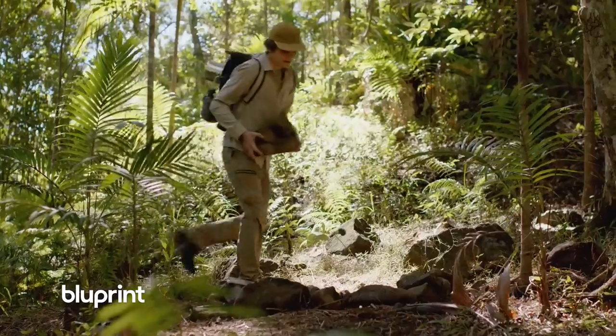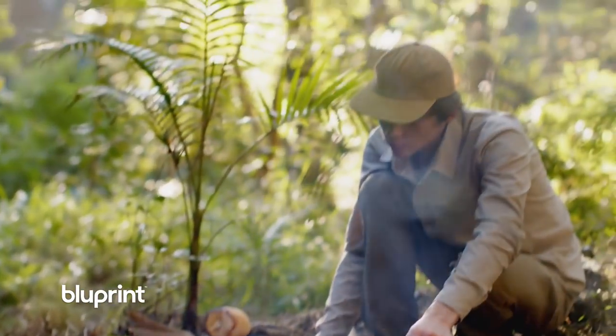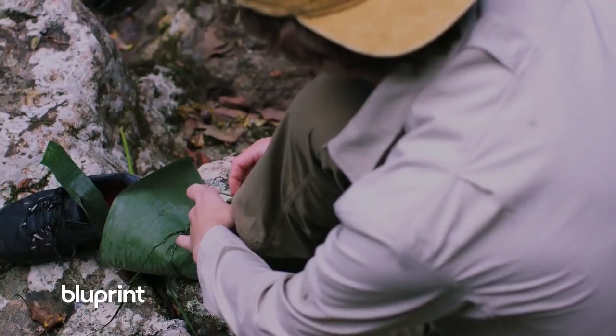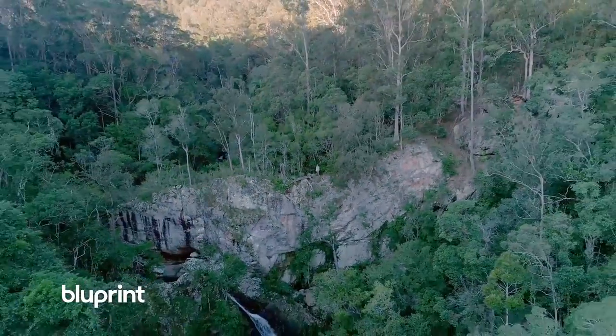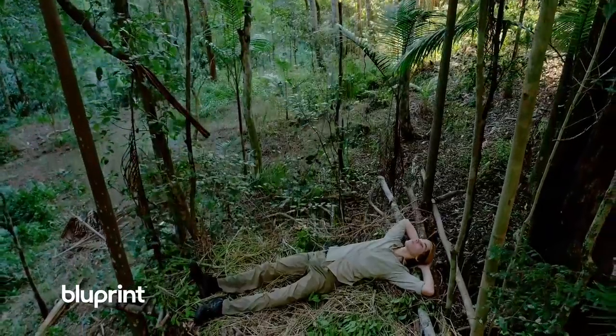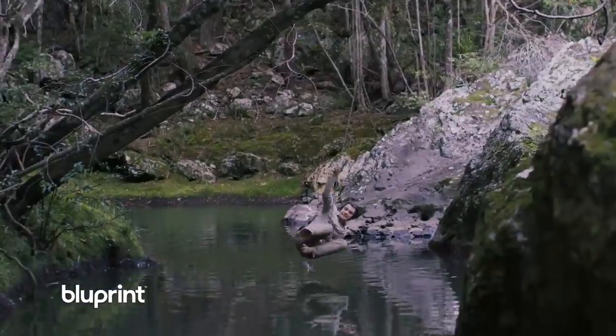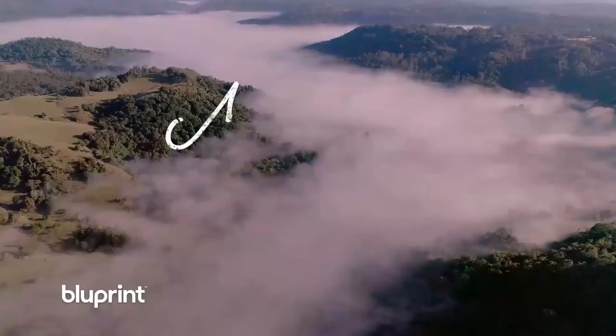How beautiful is this? In each episode I'll take you on a new adventure with problems to solve, science to learn and stuff to make. Coming soon to a store near you. This is my backyard but everything I do is to inspire your creativity and get you outside. Because we're all made for the wild.